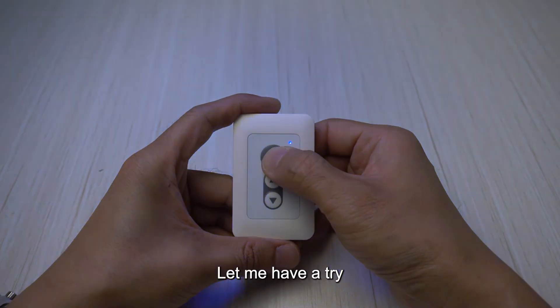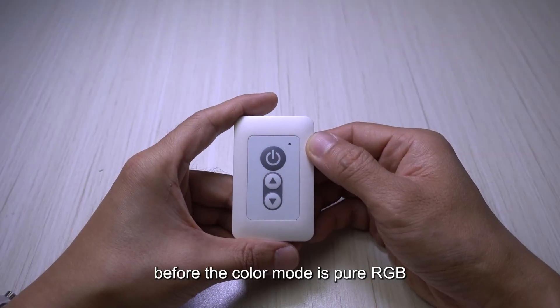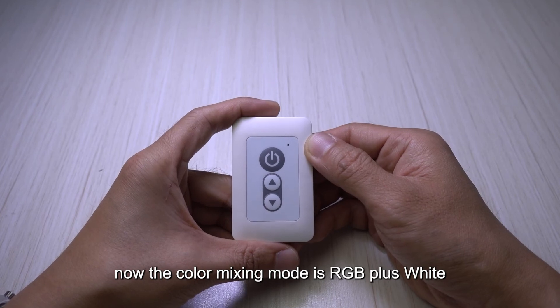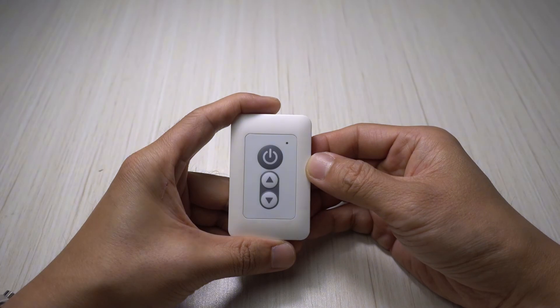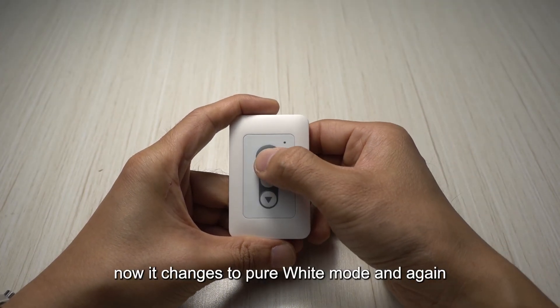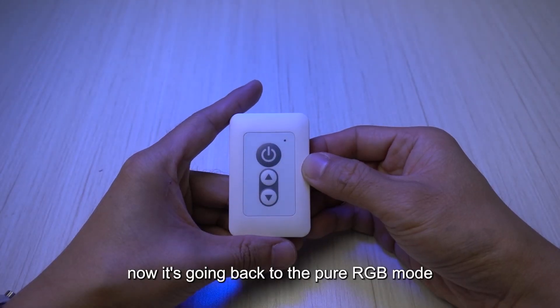Let me have a try — one, two, three. Before, the color mode was pure RGB. Now the color mixing mode is RGB plus white. I do it again — one, two, three. Now it changed to pure white mode. And again — one, two, three. Now it's going back to the pure RGB mode.